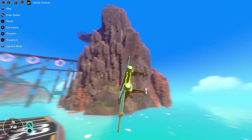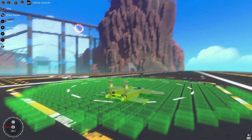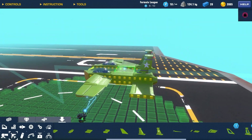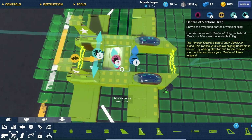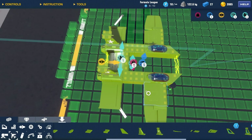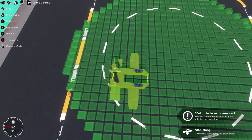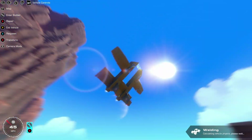Did you guys just see that? It did a flip! I have way too much lift on the center of mass — that might be an issue. I'm gonna try to fix it like this. Nope, that doesn't fix the problem. Still doesn't fix it. This will probably fix it — that's what I'm trying to say but I cannot speak properly.